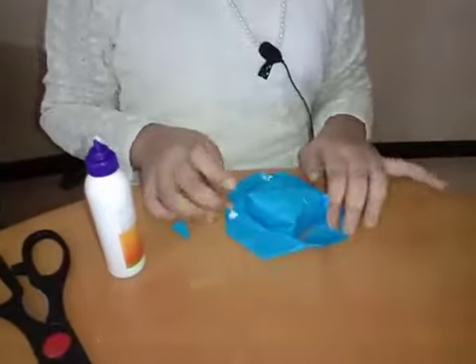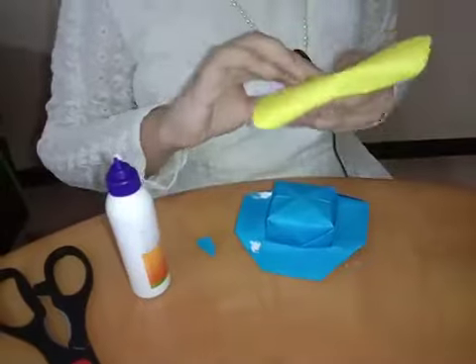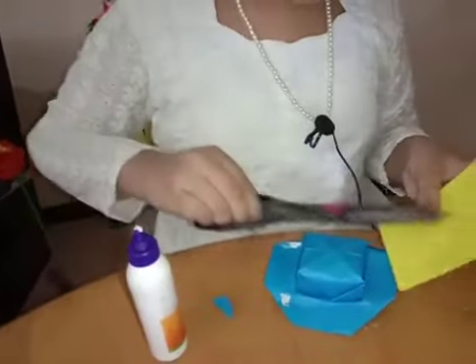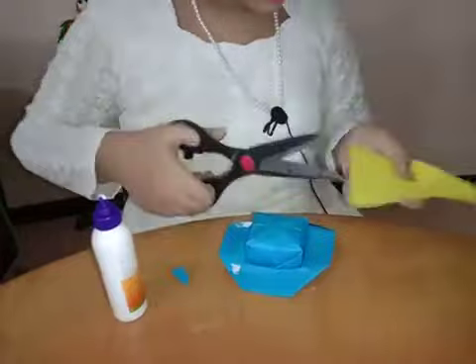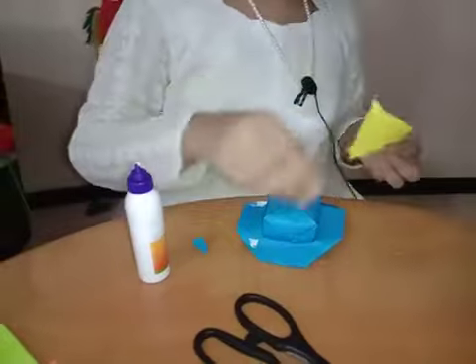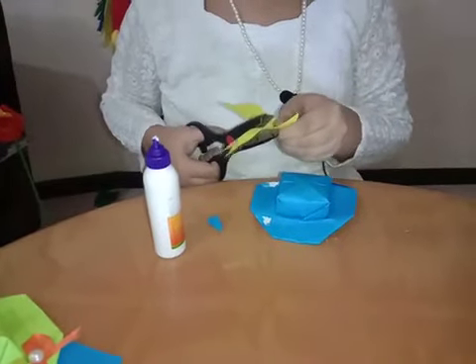We also want one more square, but here we are using another color paper and ribbon that we can stitch here. Cut this part. Fold it like this and cut it like this.